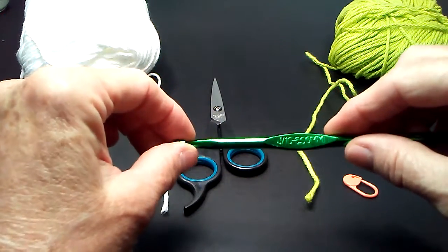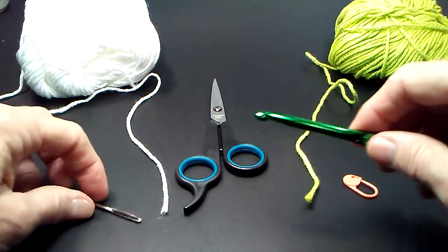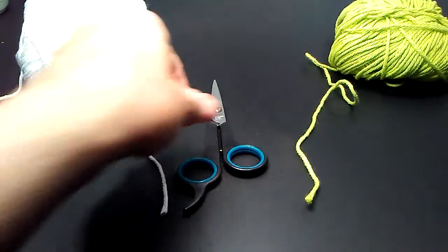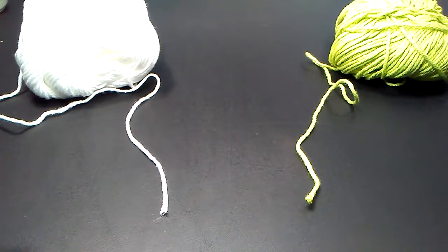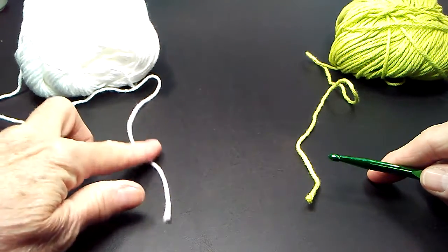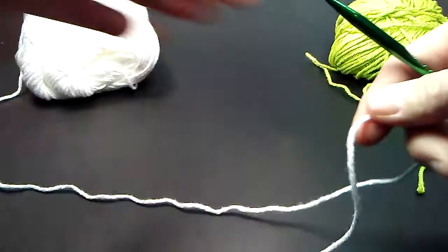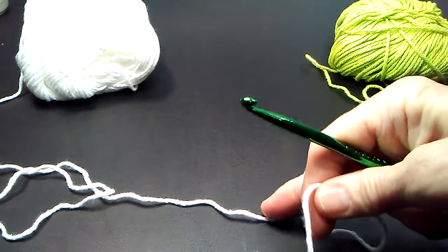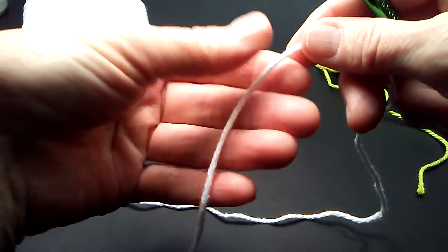Right now I'm using a J 6.0 millimeter hook for demonstration purposes, but you can use larger or smaller hooks depending on how you want your project to turn out. A smaller hook will yield a very dense fabric, which is good for hot pads, tote bags, etc. A larger hook will yield a loose, more drapey fabric, good for shawls, blankets, etc.